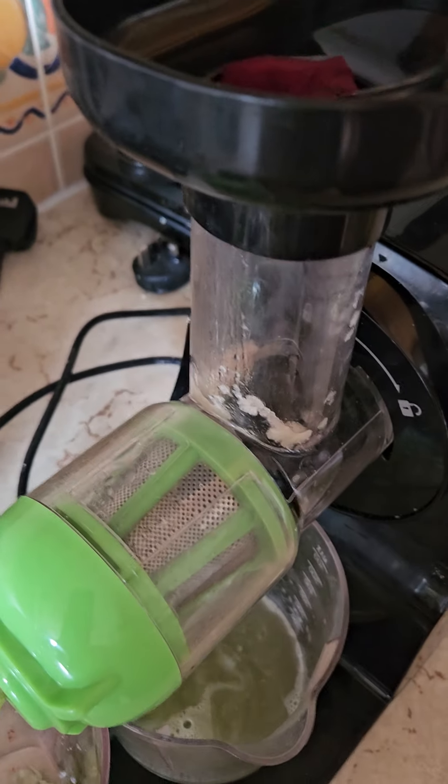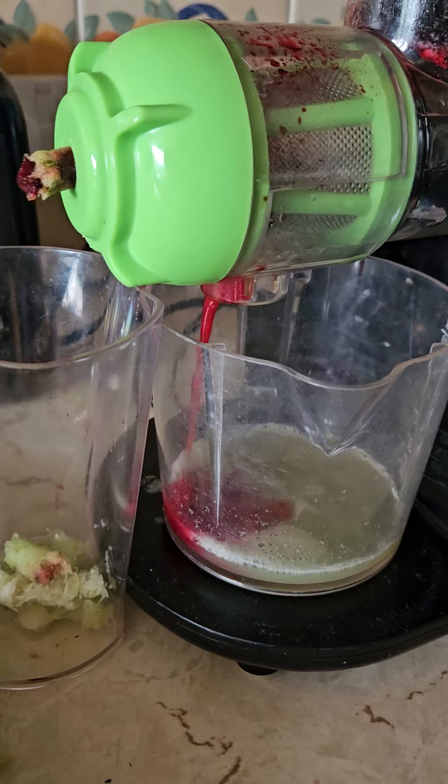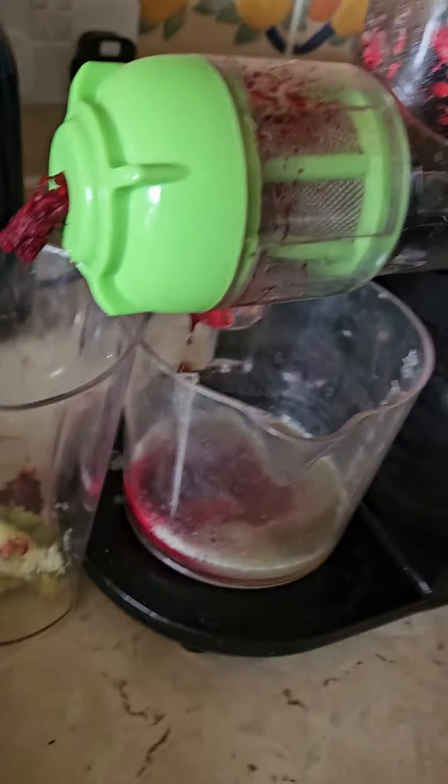And some beetroot — obviously that's going to change the color of the juice. But this basically gets all the juice out for us, so we're going to do a few more.